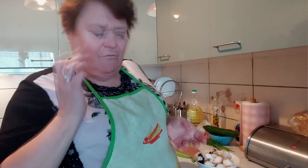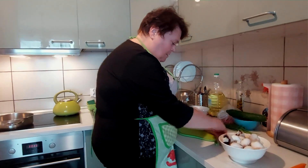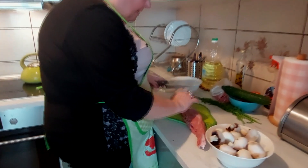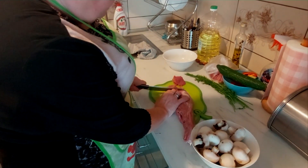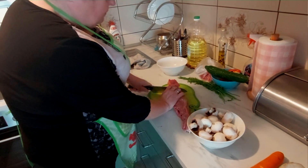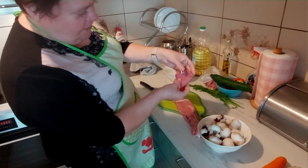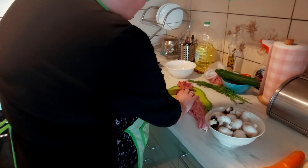Wiadomo o ziemniaczkach - o ziemniaczki to każdy wie jak gotować. Więc zabieramy się do roboty. Piękną polędwiczkę kroimy na takie ukośne kawałeczki, widzicie? Na ukoś się to kroi.